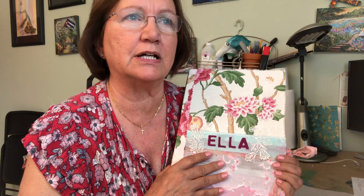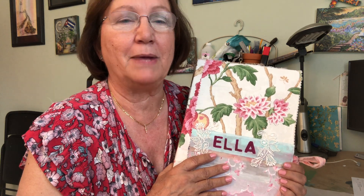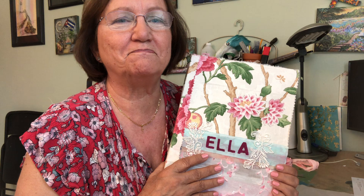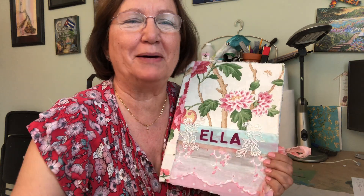I have a couple of videos now of some of the pages that I've done, so I hope you look them up. Maybe you can make one for your grandchildren, or for yourself, or for a friend. Until next time, see you later, bye bye!